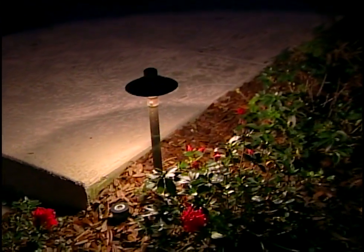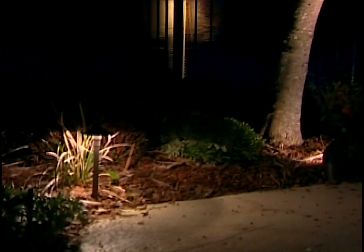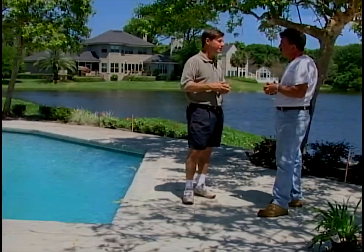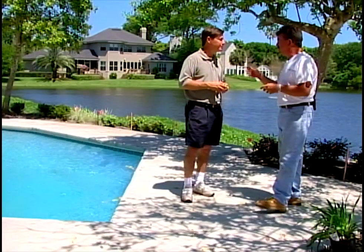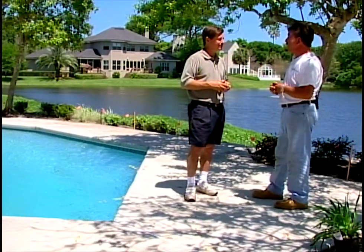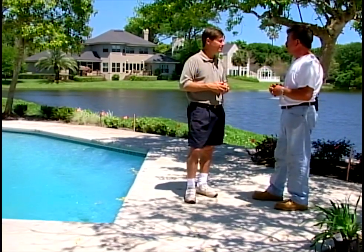Lightning can be troublesome in the south here. Any precautions? With this particular timer we're putting in, in the closed position, if there is a lightning hit on these fixtures and wire, the electricity that goes into the wire will stop right at the module in the closed position. The homeowners are going to appreciate the lighting and make good use of it for years to come — especially here with the water and the copper. They're going to have a very nice time with these lights.